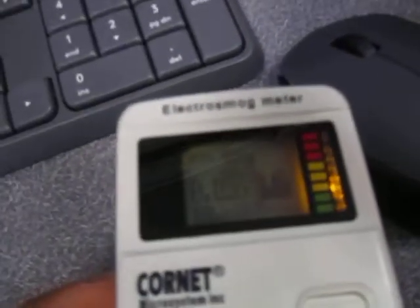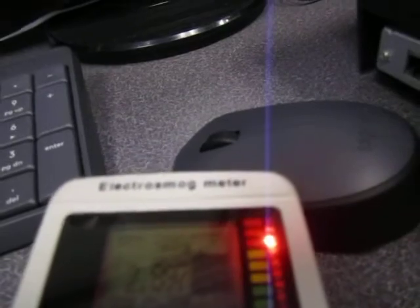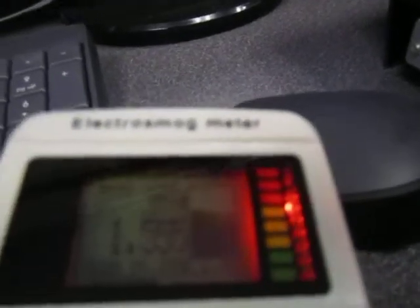We have the mouse here, and if I move that a little bit, we're getting much higher levels — much higher readings off the mouse. Five, six milliwatts per square meter. Keep in mind that, at least the way a lot of people use the computer, you have your hand on the mouse a lot of the time. So you are in very close proximity to this radiation — there's not even any distance between you and where this is coming from. So that would be highly concerning.